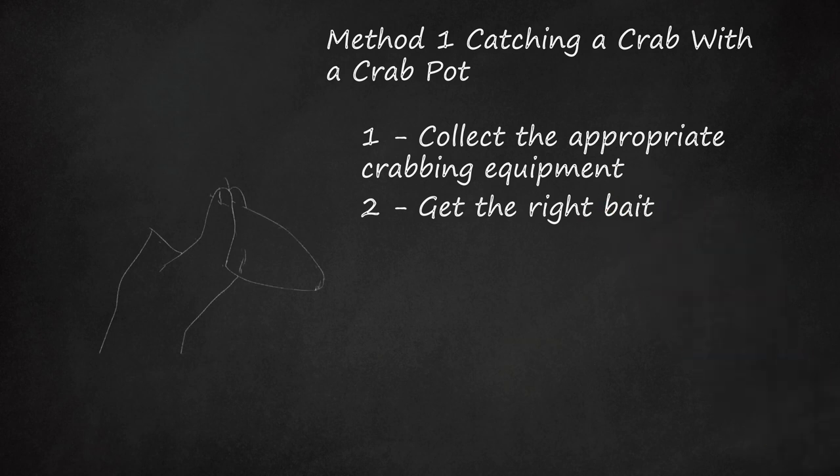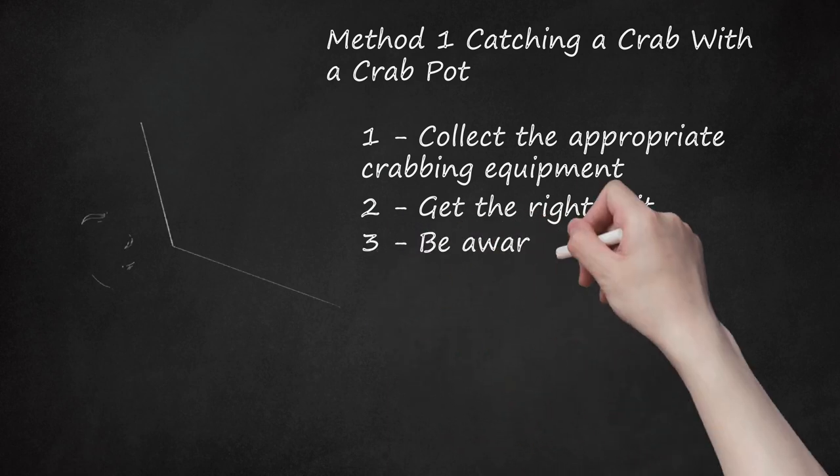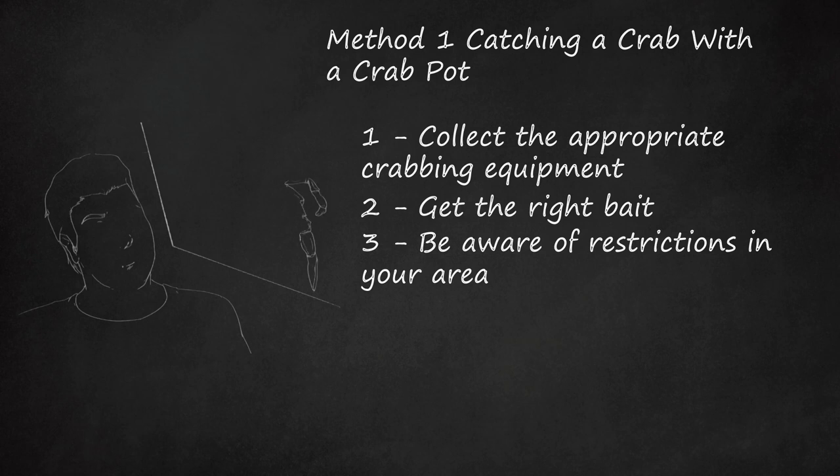Step two: get the right bait. There are many different kinds of bait that professional and sport crabbers use. Chicken necks are popular because they are scrap meat and crabs love them. Frozen fish works because it decomposes faster than fresh fish, which better attracts crabs. Commercial crabbers swear by eel — one of the best baits, though the price has risen because it's a delicacy in Europe and Asia. Bull lip is durable, inexpensive, and crabs love it. Menhaden, a type of forage fish, is great frozen but decomposes very quickly.